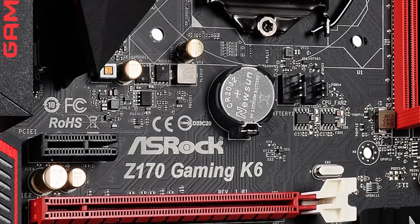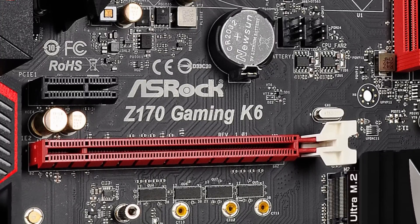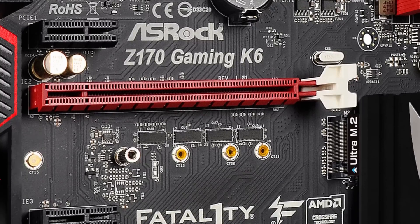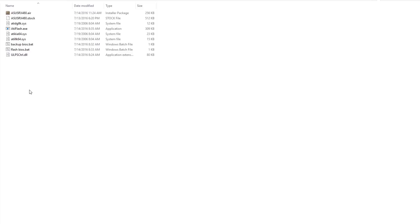Modern motherboards that are built well can easily go beyond the spec'd 75W, maybe even double it. So depending on your motherboard you can potentially reach even 150W from the PCIe for a theoretical maximum of 300W. Alongside a minimum of 75W from the PCIe port you can go up to 225W with this BIOS.